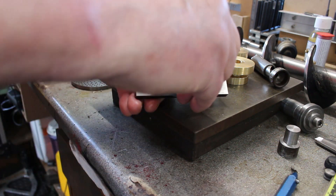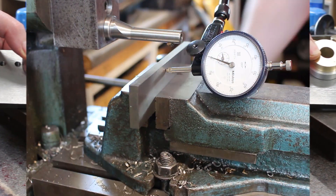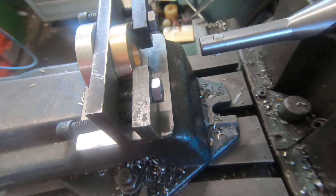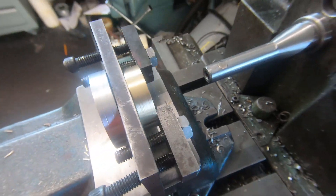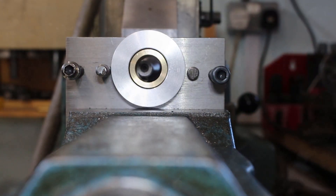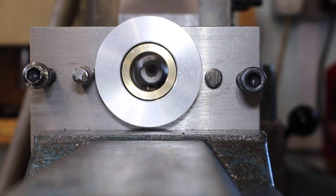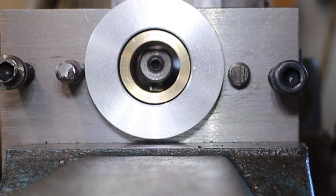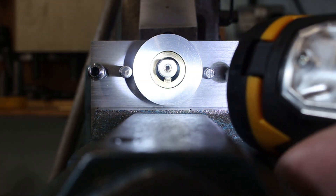Okay, looks good. Just trying to eyeball it near the center — it's a tight squeeze. Looks like it might be about right, just pull it through. So it looks pretty central there.